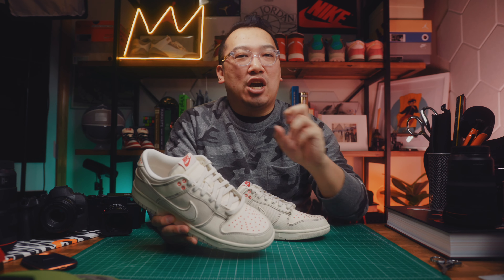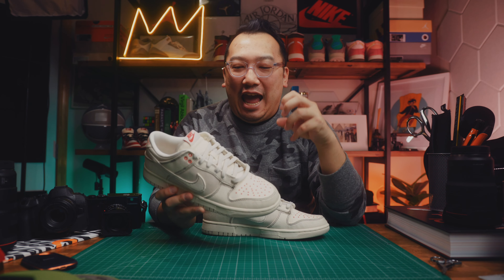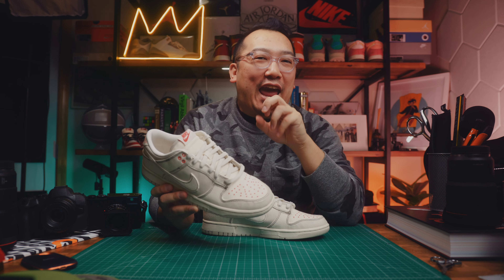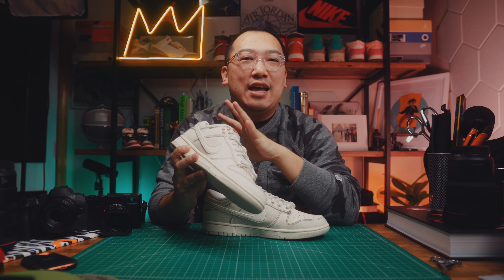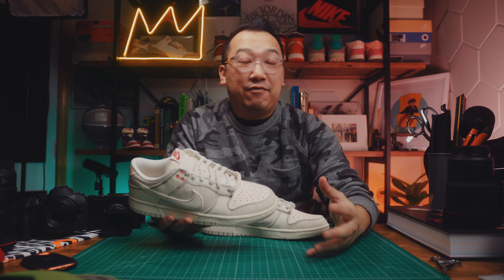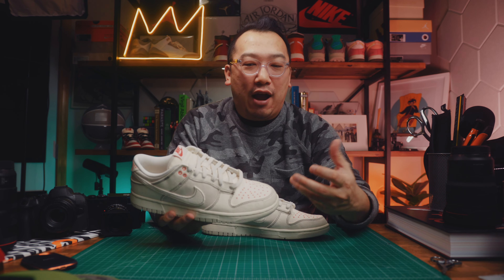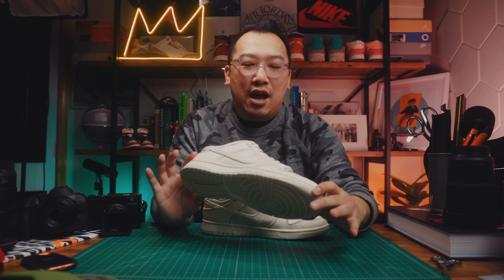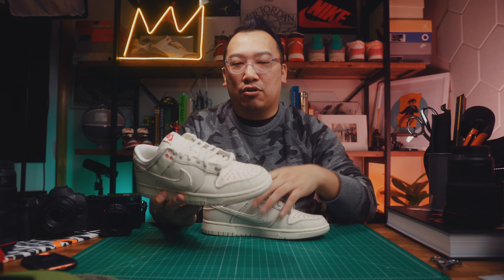I've always enjoyed the Sashiko treatment of a Nike silhouette because it has a sort of hand-drawn quality to it. When you look at the stitching, when you look at the overall aesthetic, it feels a little bit more DIY or a little bit more handcrafted. So let's dive into some of the really unique features of this particular shoe.